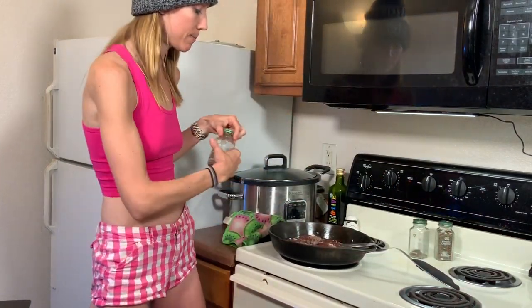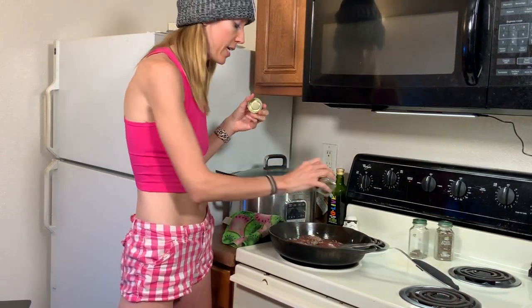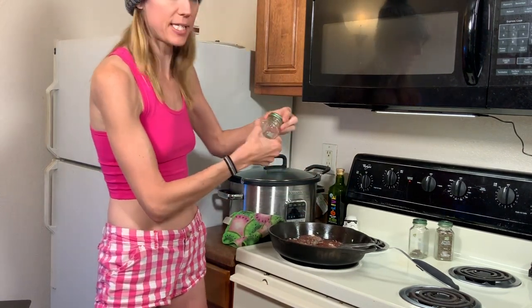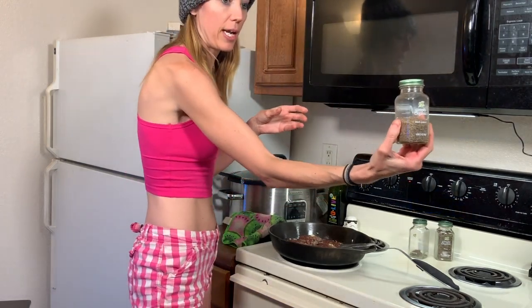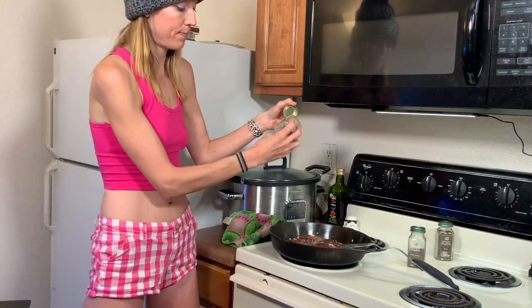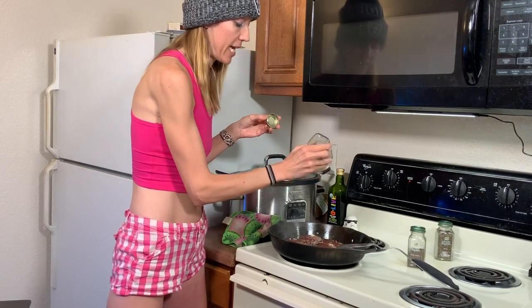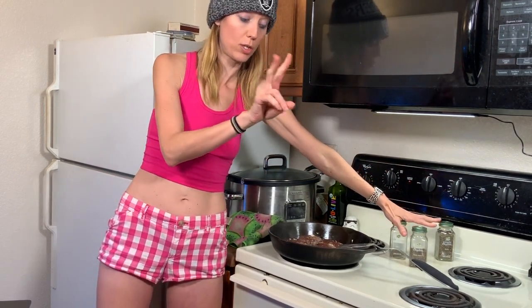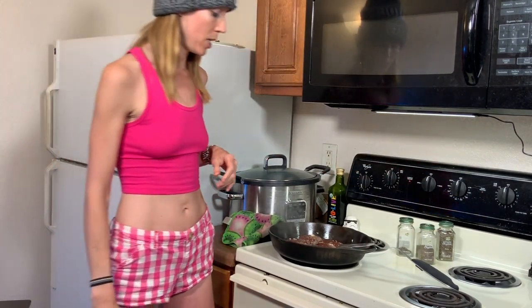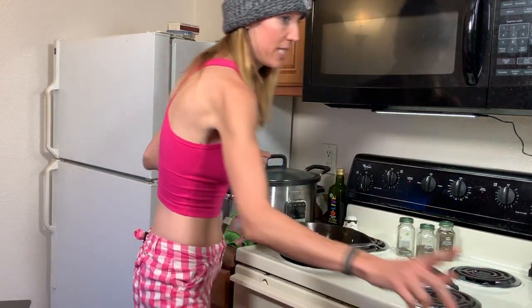Now we're going to season both sides. Since we flipped it, we're going to add a little bit of black pepper on this side — organic. And a little bit of thyme on this side of the patty, because now we're on the other side. Remember we started on one side, now we've flipped it. Now that's the last time you're going to season — you only do it on each side. Don't keep seasoning, that'd be too much. Very peppery — you don't want to over-season.